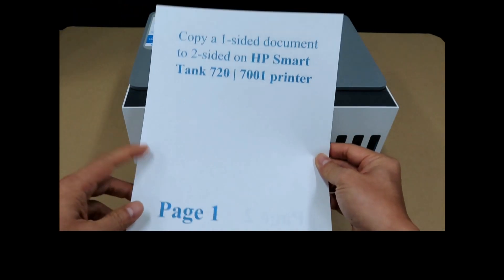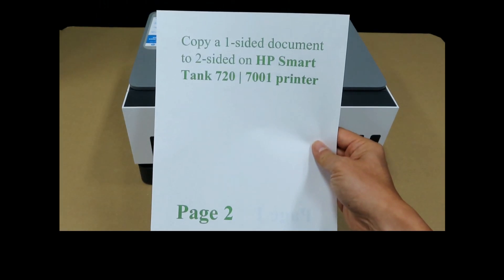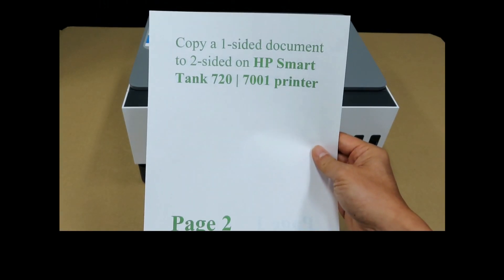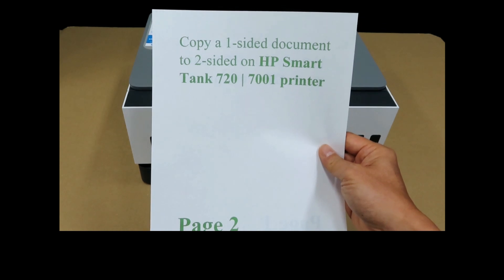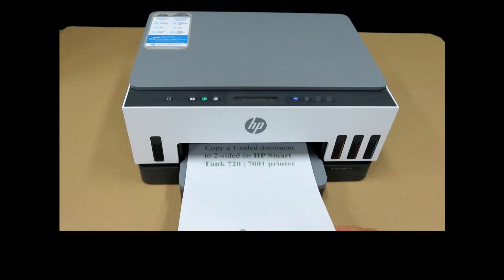Page two is copied. This is page one and this is page two. This is how you copy a one-sided document to two-sided on your HP SmartTank 7001 printer.